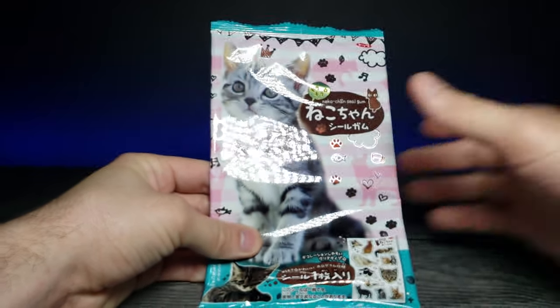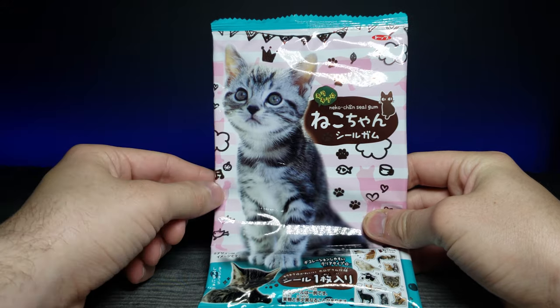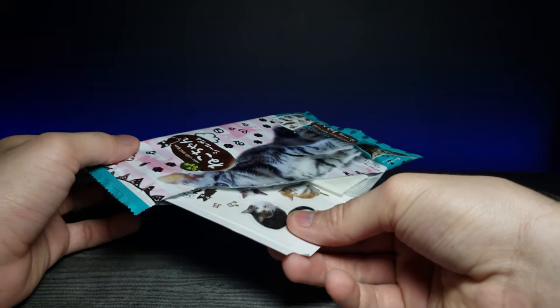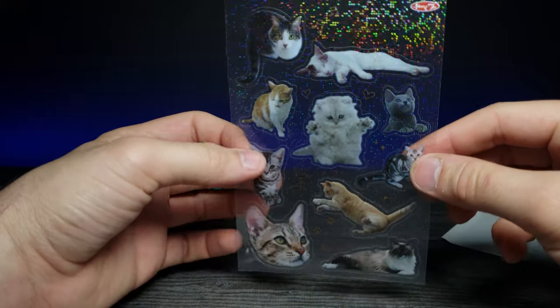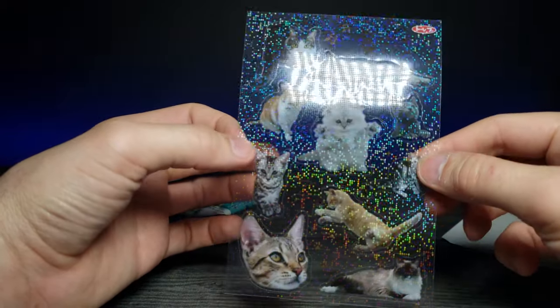So we have this one and then the other one. Let's go ahead and open this one first — they're actually glittery! I had no idea. Look at that, that is an insane amount of glitter.